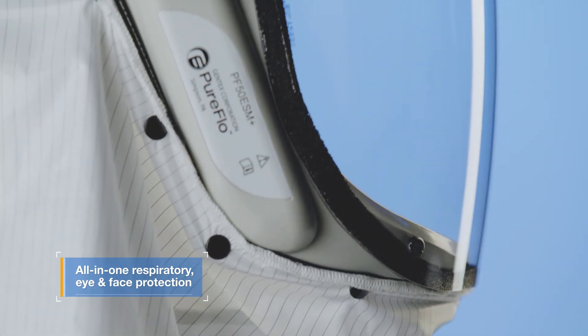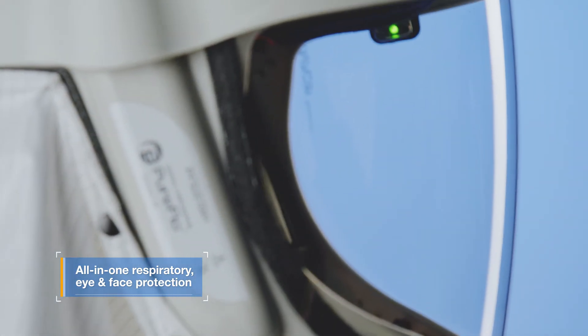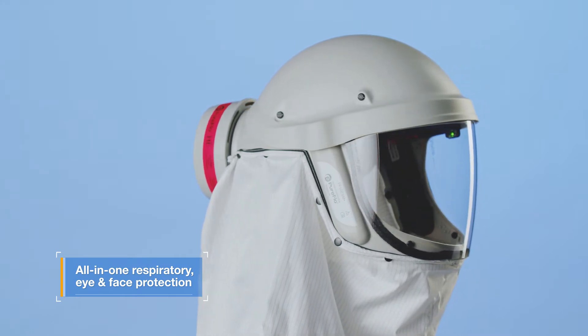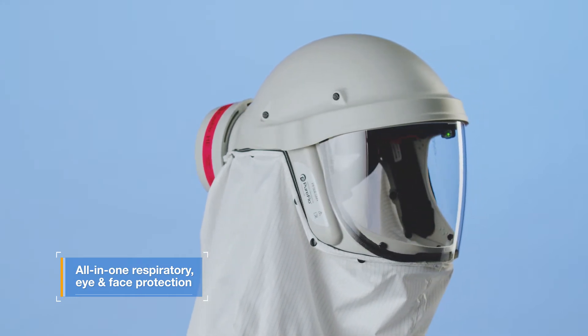This all-in-one PAPR provides integrated respiratory, eye, and face protection against hazardous airborne particulates, ideal for the most demanding pharmaceutical and cleanroom environments.